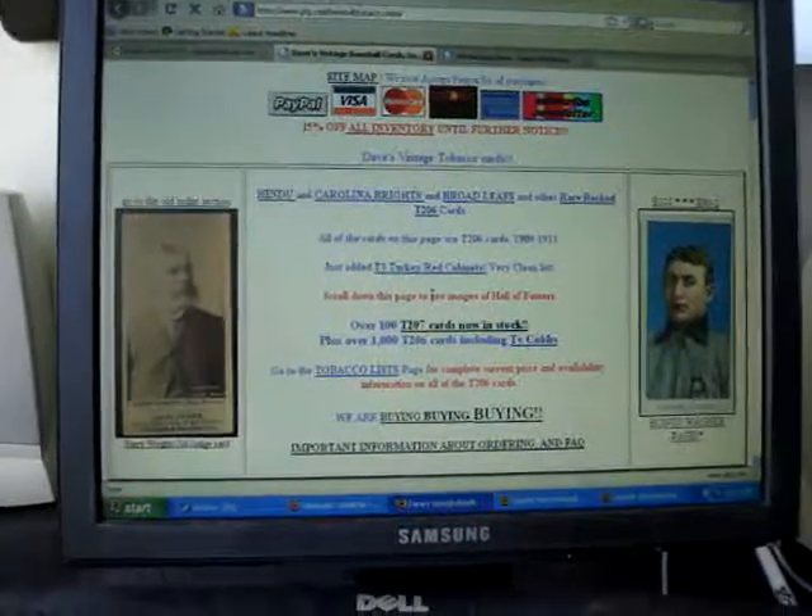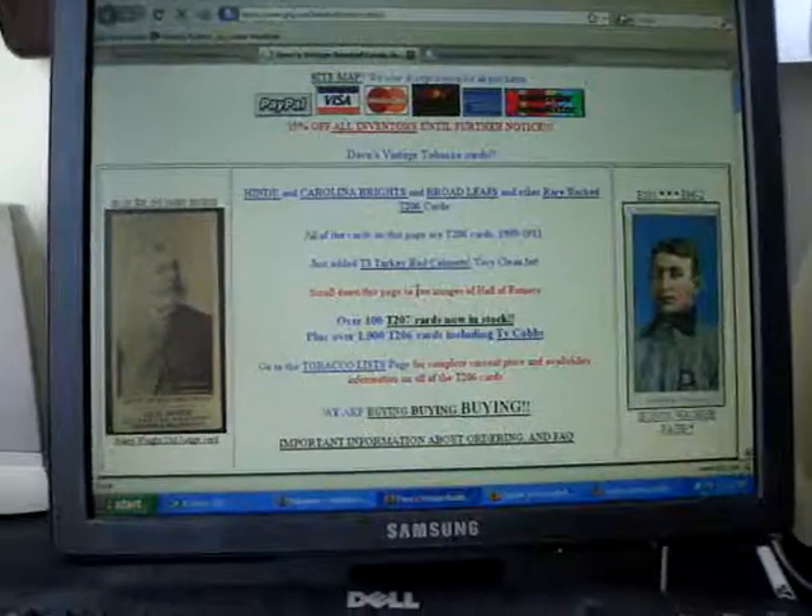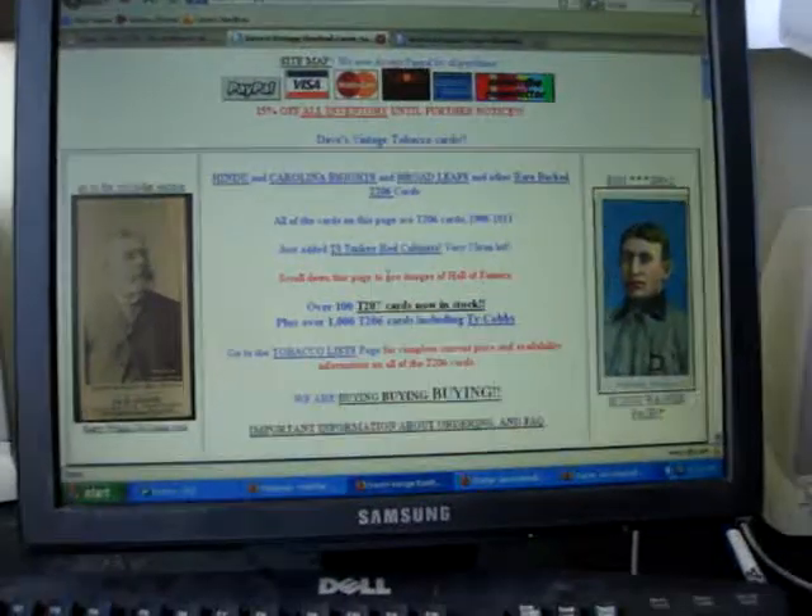Anyway, I hope I see you here at Dave's Vintage Baseball Cards soon. If you have Cracker Jack cards and you're wondering what to do with them and you didn't want to keep them, we're always interested in buying them. If you're looking to work on your collection and add some to it, contact us and maybe we can help you out. Thanks, and have a nice July 4th.